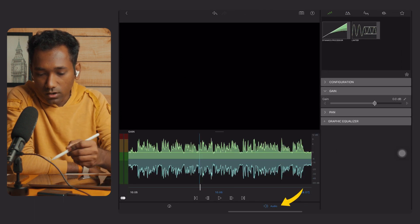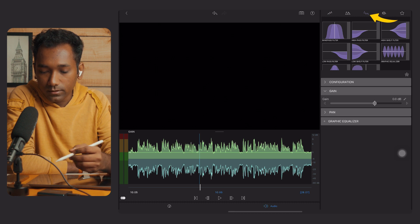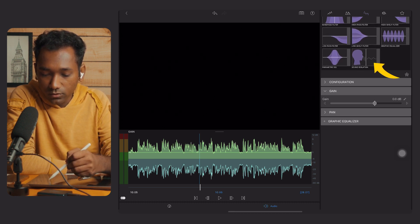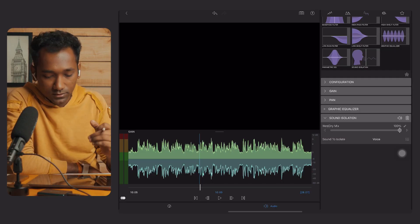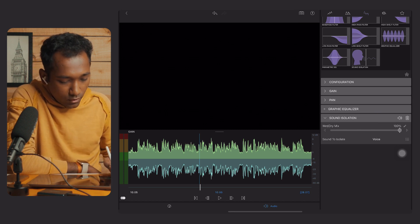Go to Edit, then go to the Audio tab. Now tap on the third tab and over here you will find the sound isolation tool. Just tap it and the feature will turn on, and it will automatically remove the background noise. By default it is set to 100%. Now let's play the audio.